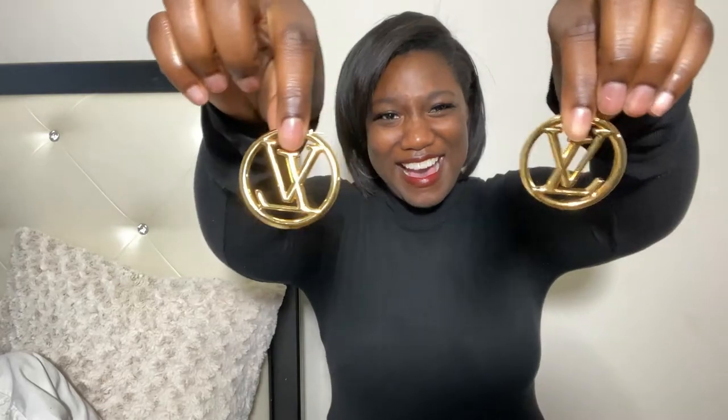Oh lord, the little pouch is so cute. You have the earrings — look how great these are. This could not go any more smooth, but these are the LV earrings. Here you go. I absolutely love these. I love my LV earrings.